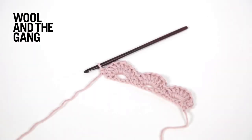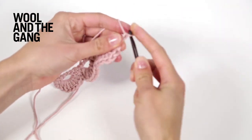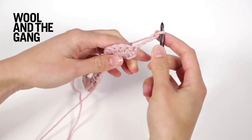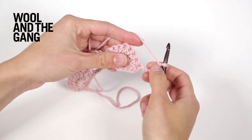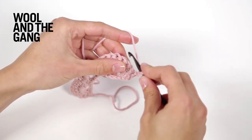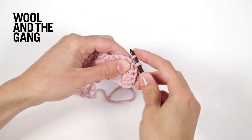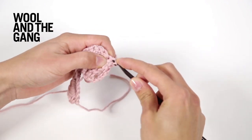Next you will start by making four chain stitches — this works as your turning chain and also your first chain space. One, two, three, four. Now you will skip your first three stitches and then work three single crochet stitches. So you chained four, skip one, two, three, and then single crochet three: one, two, three.